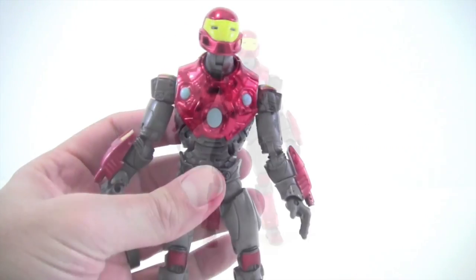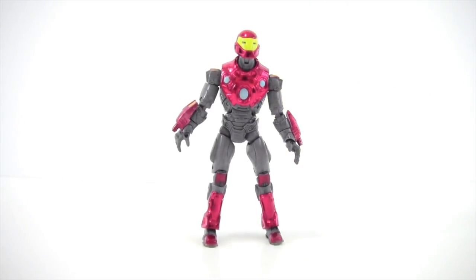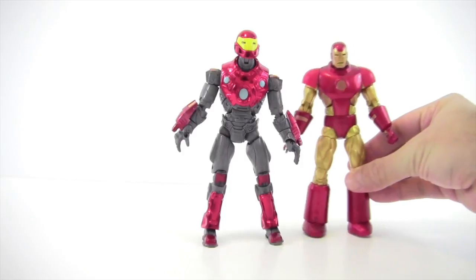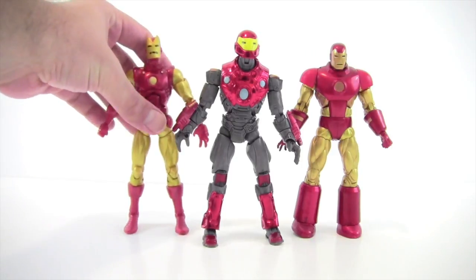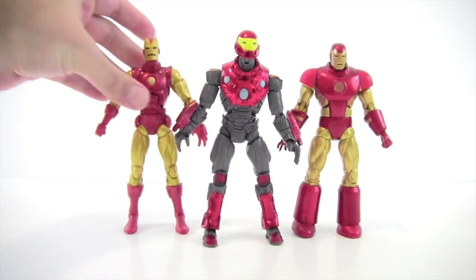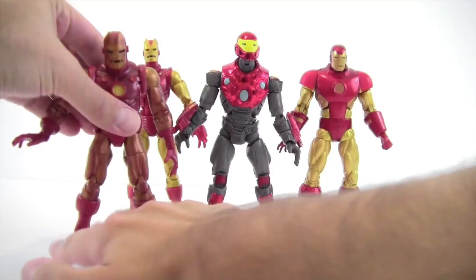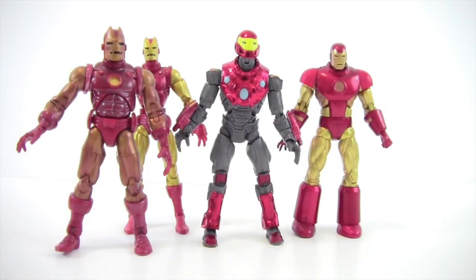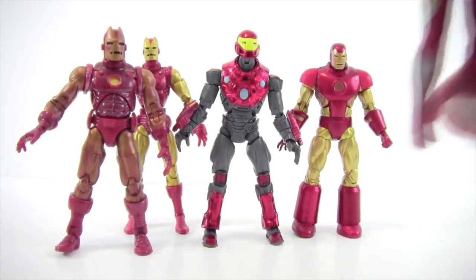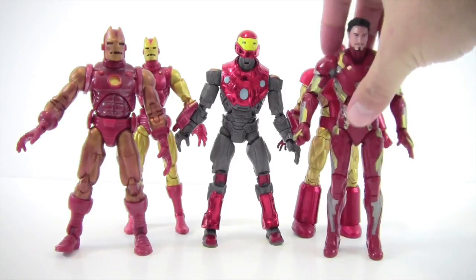Ultimate Iron Man stands right about six and a half inches tall — a nicely tall Iron Man. Here he is next to the Epic Heroes Iron Man — he's definitely taller. Here he is next to the Iron Monger Series Iron Man. And then the Toy Biz Series 1 Iron Man. He fits well next to the MCU Iron Man too, so he does fit into an armory display nicely.